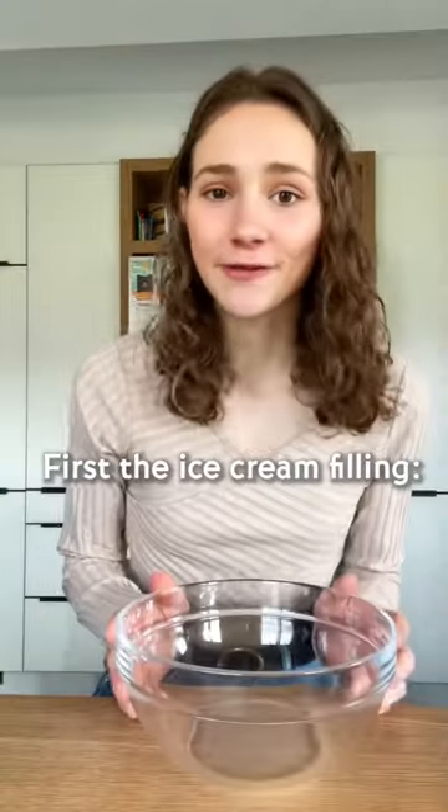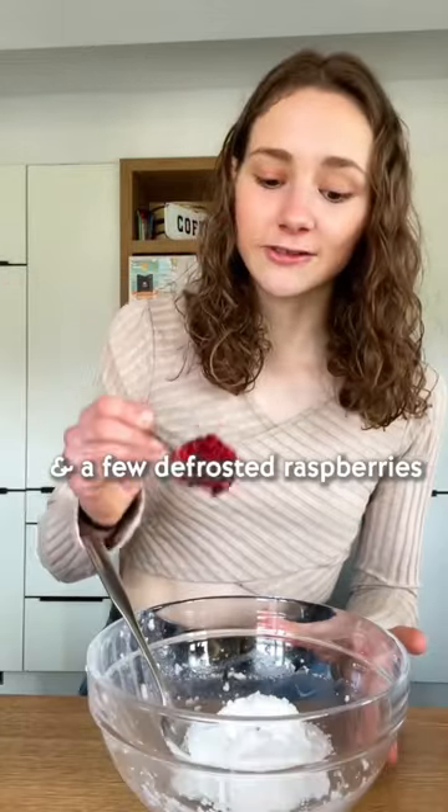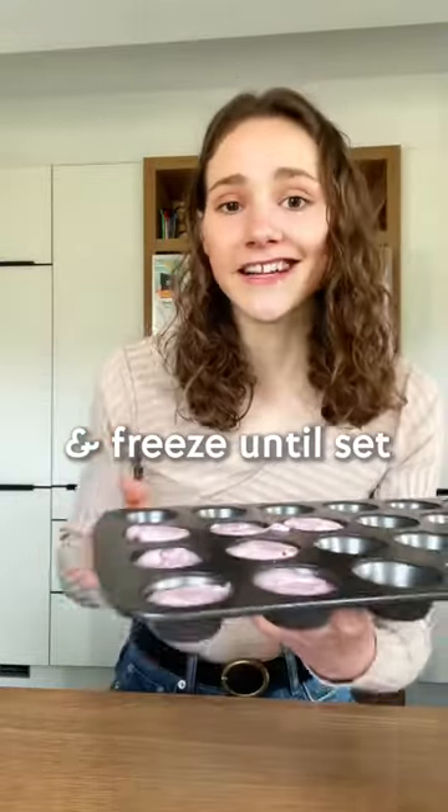First, the ice cream filling. We'll need full fat coconut milk, some sugar to sweeten, and a few defrosted raspberries, and mix. Transfer to a muffin tin and freeze until solid.